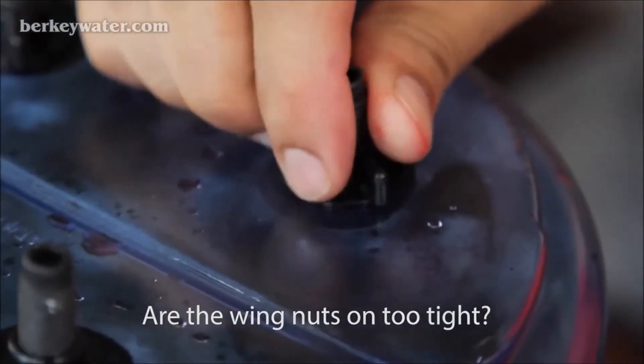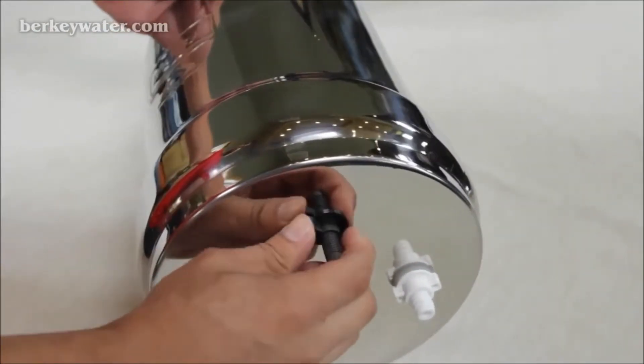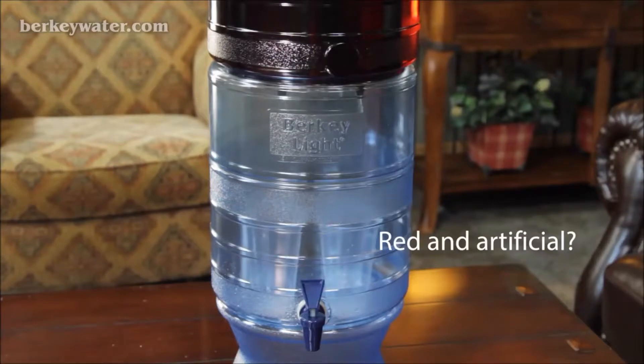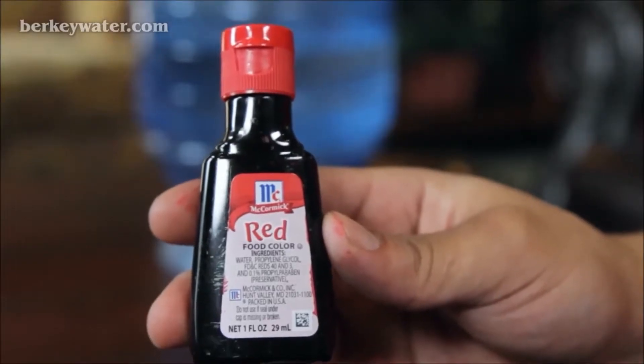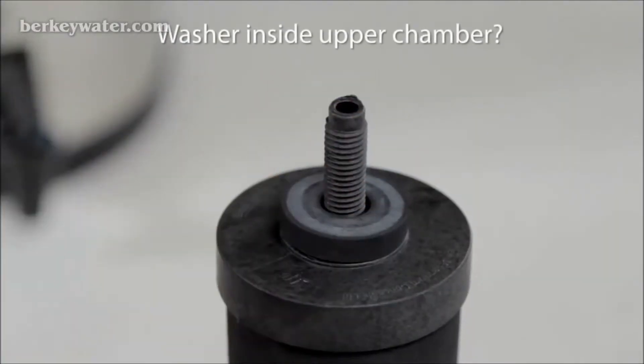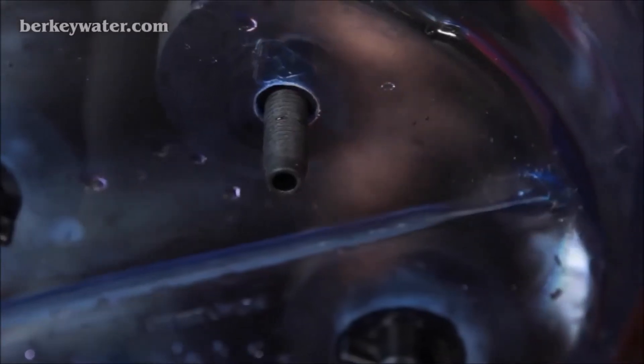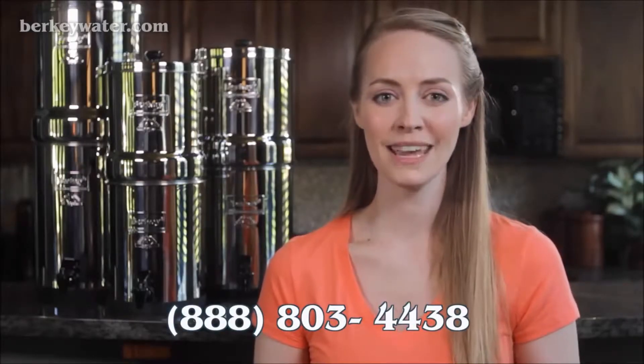If the filters fail the test, there are several things you can check first. Are the wing nuts on too tight? If the wing nuts are on too tight, this could cause stripping on the threads of the wing nuts or the threads of the element stem, preventing a correct seal. Do not tighten the wing nuts using any tools — they should be hand tightened to a snug fit only, but not more. Are you using food coloring that is red and artificial? Red food coloring is the only type recommended for this test. Is the washer for the stem inside the upper chamber and is the wing nut secured at the bottom? If the washer is on the outside of the chamber with the wing nut, you will not have a proper seal, which will cause your system to fail the test. Place the washer on the inside of the upper chamber and rerun the test. If an element fails the red food coloring test, please contact our customer service center at 888-803-4438.